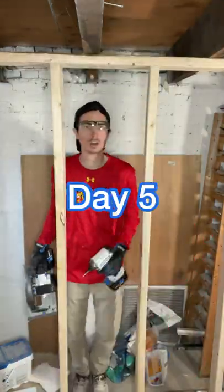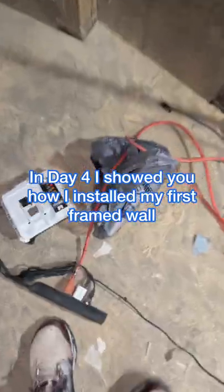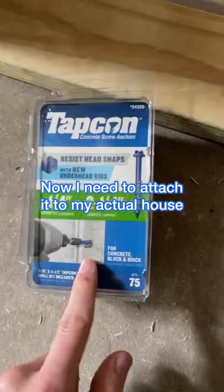Welcome back to this real life renovation. Today is day five of finishing my basement by myself. In day four I showed you how I constructed and installed the framing, and now I need to show you how I attach it to the actual house.